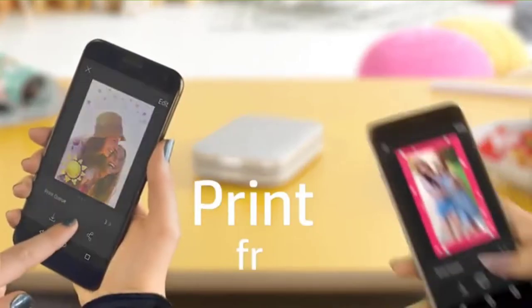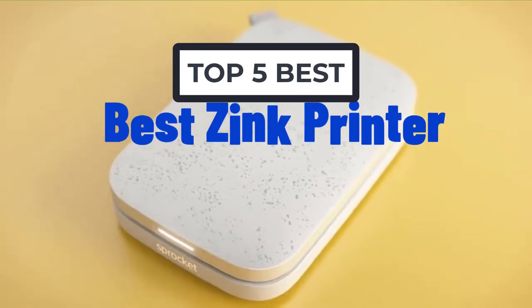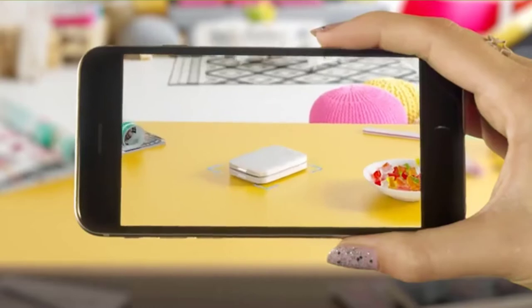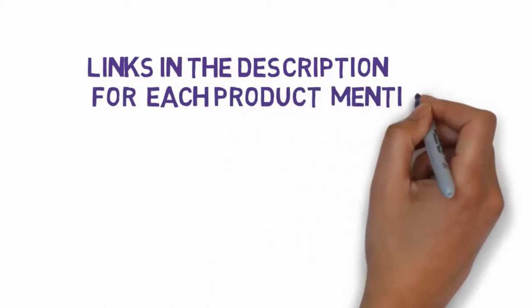Hi, welcome to my another video today. I will help you choose the 5 best zinc printers on the market. I have made it based on my personal research and I try to list those based on price, quality, and more. We have included links in the description, so make sure you check those out to see which one is in your budget range.